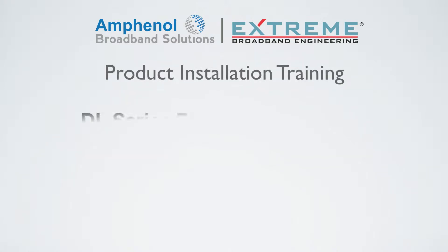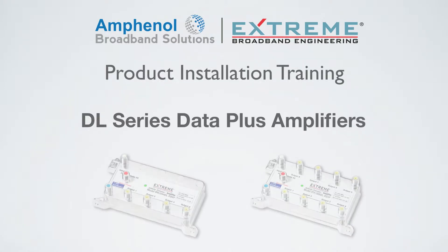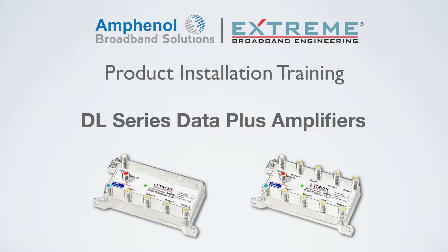Welcome to the Amphenol Broadband Training video presented by Xtreme Broadband Engineering. This product installation training is on the DL Series Data Plus Amplifiers.